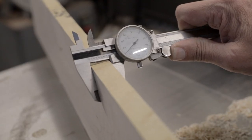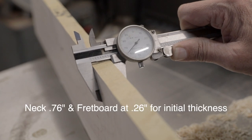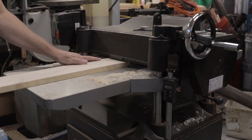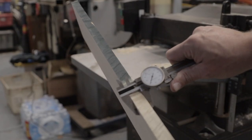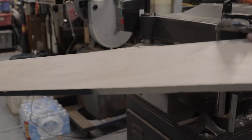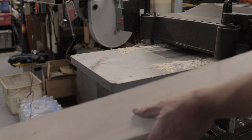We're at 0.765 inches, so I need to take about four to five thousandths more off. There we go - 0.760, maybe 0.759 thousandths is fine. We're slightly oversized on thickness, which is good, and we've got nice mating surfaces for the fretboard and neck to come together.